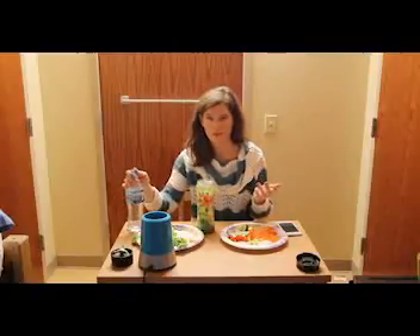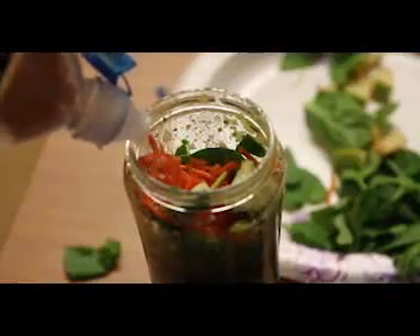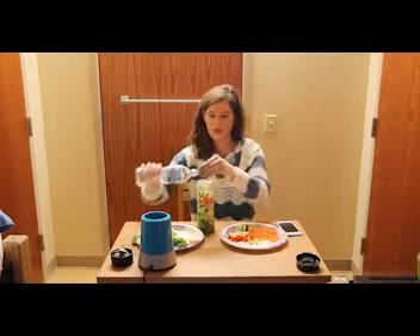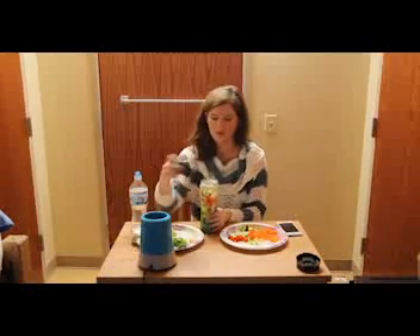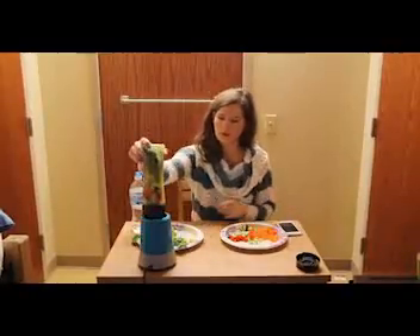You want to keep the skin on all the ingredients so that way you can get the most fiber out of the vegetables. Then you're going to put in about a quarter to a half a cup of water as well — you can just eyeball it. Then you put it all together and put it in your blender.